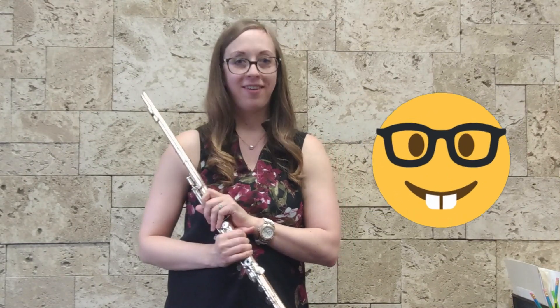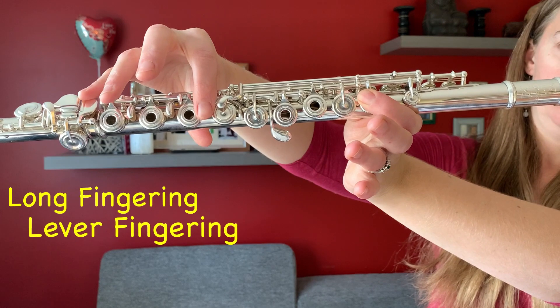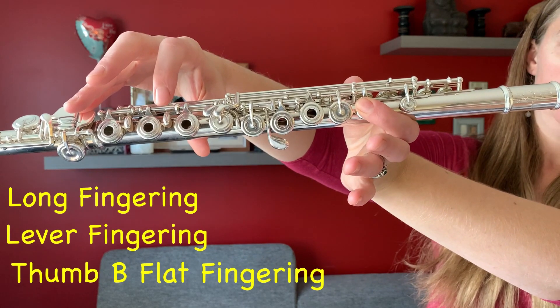Today we will be discussing what our favourite fingering is for B-flat in the first two octaves of the flute. Thanks so much to Sarah for asking me to be part of maybe one of the nerdiest flute videos ever made for YouTube. For the purposes of this video, we will be comparing three main fingerings: the long fingering for B-flat, the B-flat lever fingering, and the thumb B-flat fingering.